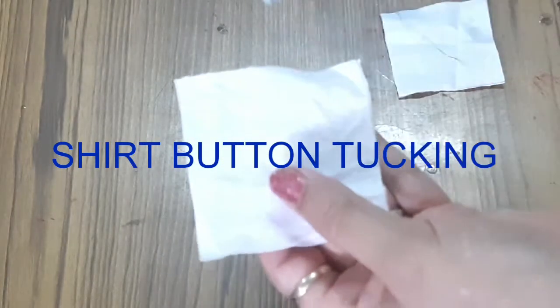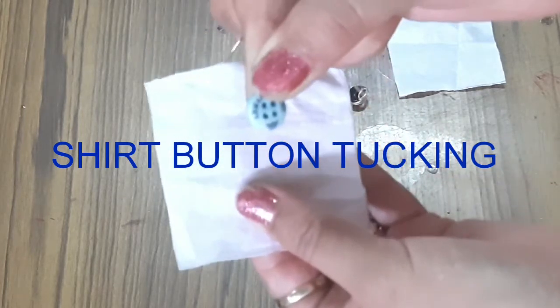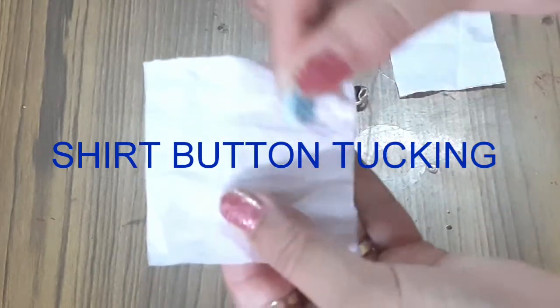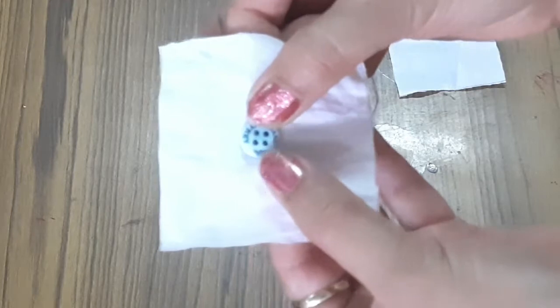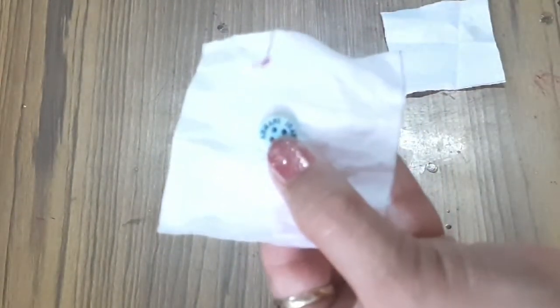Today I am guiding you on shirt button tucking. For this we need one shirt button - this is my button - and this is my 7 by 7 centimeter cloth. Now I put my button like this.